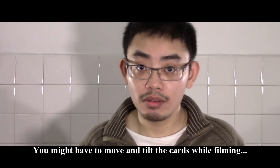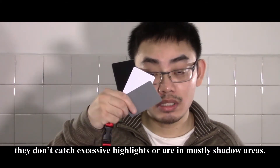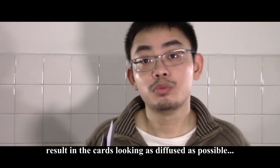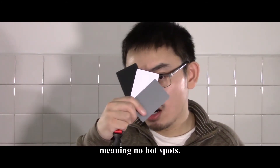You might have to move and tilt the cards while filming so that they don't catch excessive highlights or are in mostly shadow areas. Make sure the way you hold the cards results in them looking as diffused as possible, meaning no hot spots.